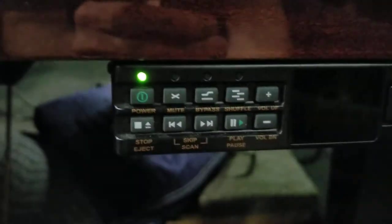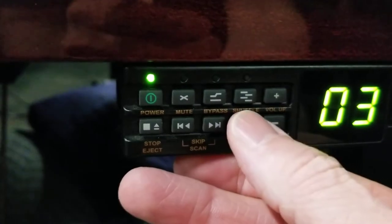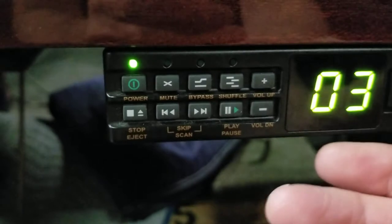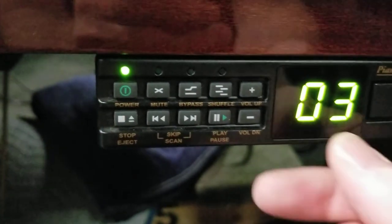Push pause again. Now if you push the stop button here again, you'll see there's a button called shuffle. If you push that, it will play everything on that CD but in random order.